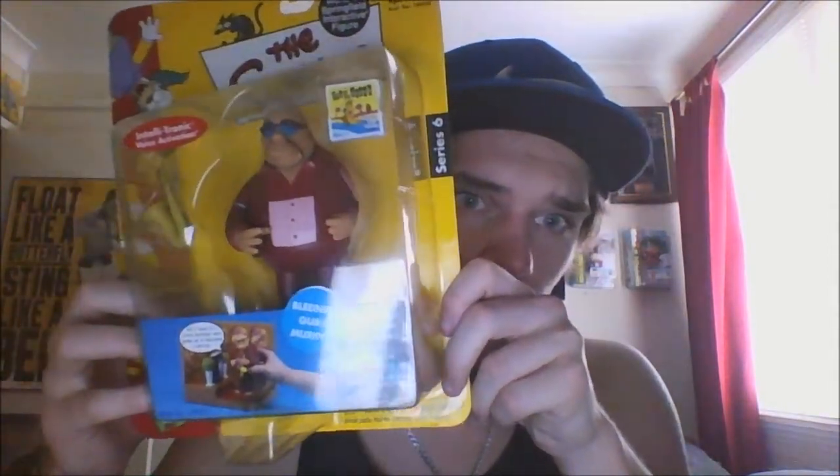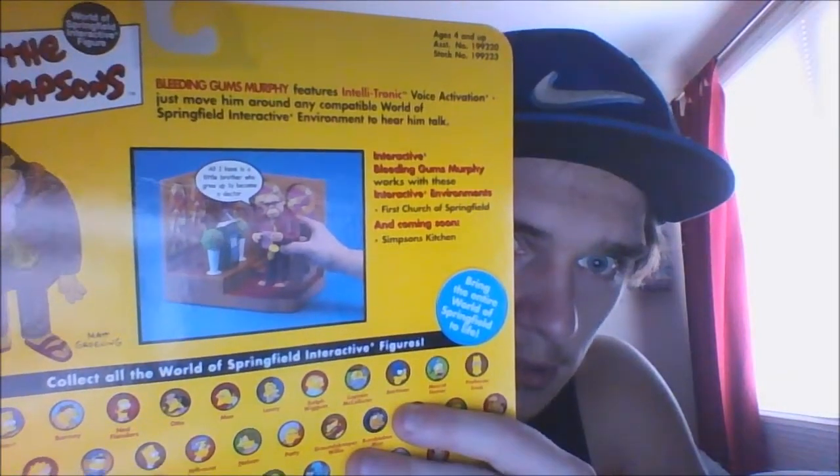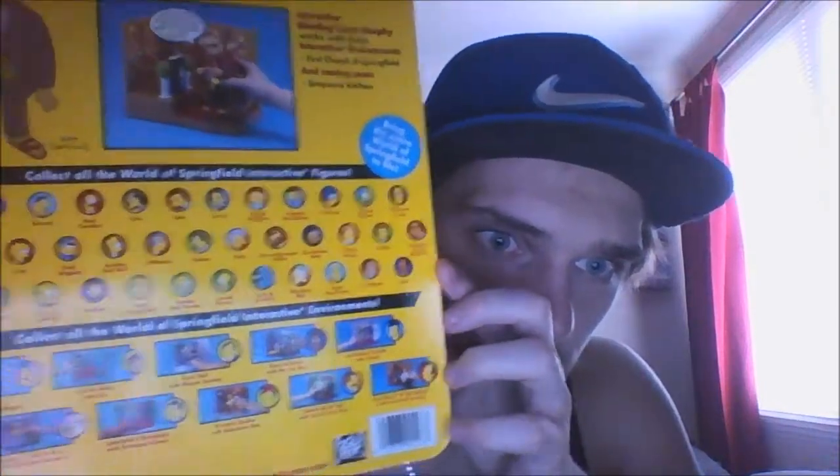So as you can see, simple packaging, and the back has a bit of information on Bleeding Gums — pause it if you want to read it — and the place he currently worked on at the time. There are also some figures and play sets shown down the bottom, so that's the packaging.